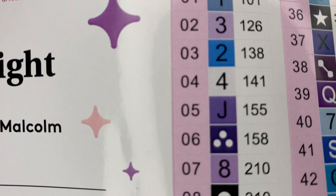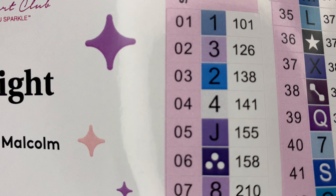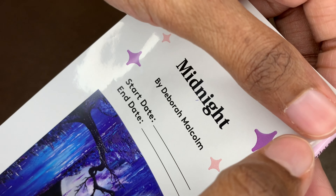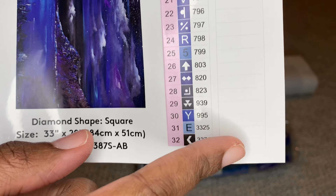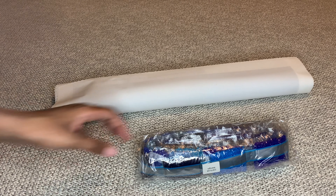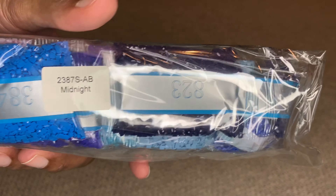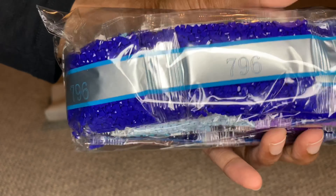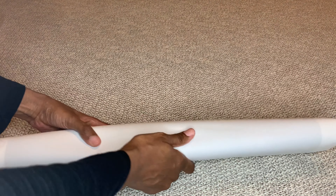It looks like 44 colors with four ABs. With Diamond Art Club, if the number is under 150 that's an Aurora Borealis diamond, which is a diamond with an iridescent coating placed on it to make it sparkle more. The stickers are pre-cut and you get a bunch of extra stickers. Your diamonds are labeled so you can safely store them away from your canvas and they won't get mixed up — you'll know what belongs to what.